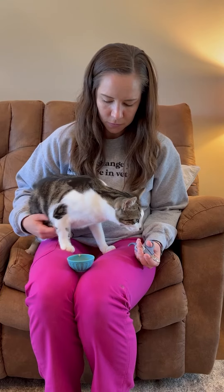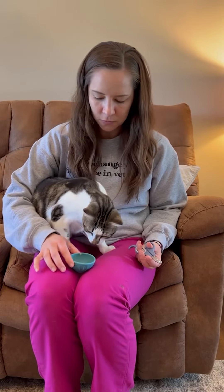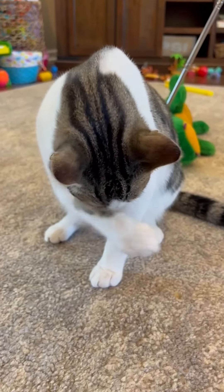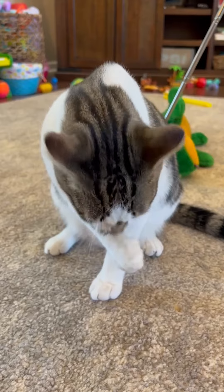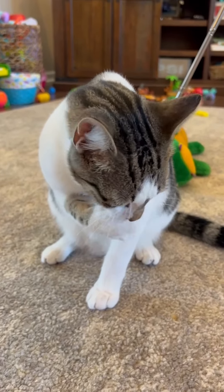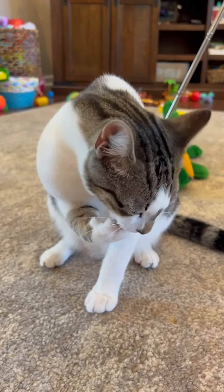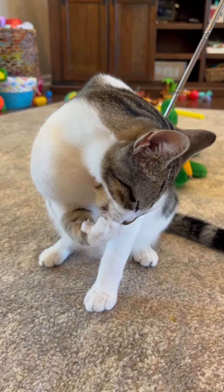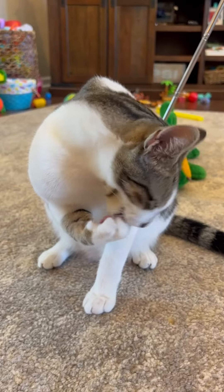Many cats will get really nervous or complain after you've done a few nails. And if this happens, just stop and let them have a break. Always reward them afterwards with a treat or a special toy. This will just help show your cat that nail trimming isn't always stressful and can lead to fun. You may need several shorter sessions to get their nails all trimmed and that's totally fine.